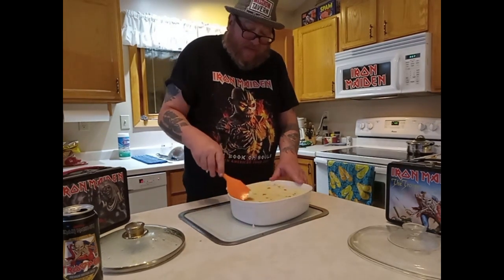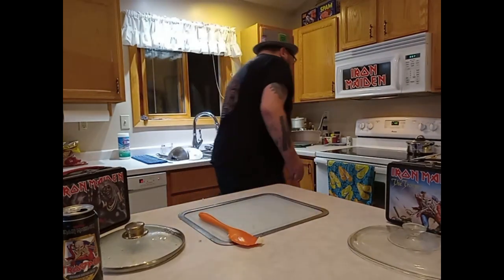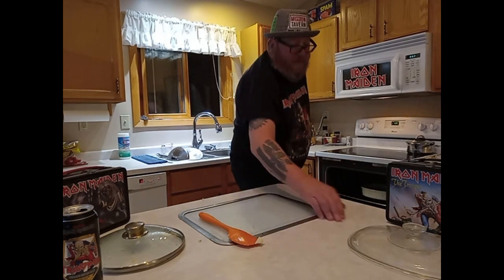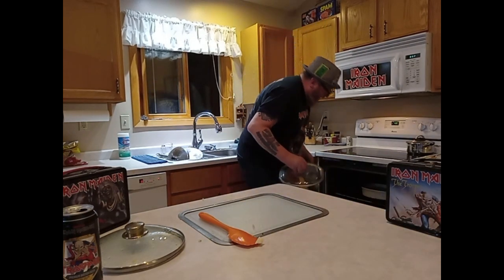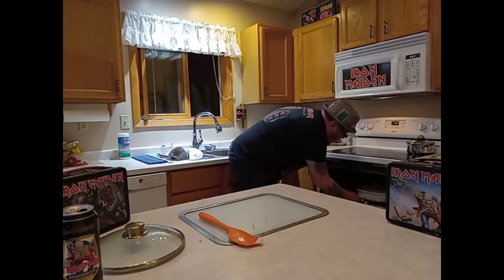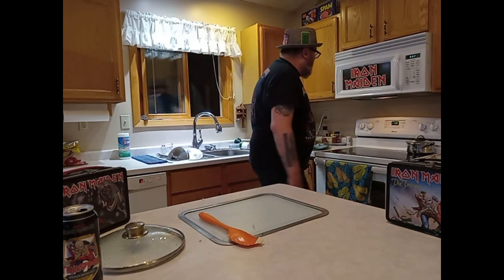Our oven is now set at 400 degrees. Let's put this in there and see how she does. I'm going to give it a cover for the first 20 minutes — I don't want those potatoes to get browned right away. I want everything to cook for a good 20-25 minutes before it actually starts to brown. Those vegetables are all frozen, so I guess I should have cooked them up ahead of time. Whatever.